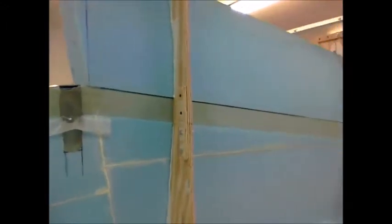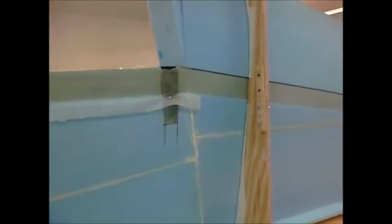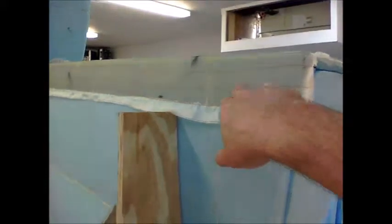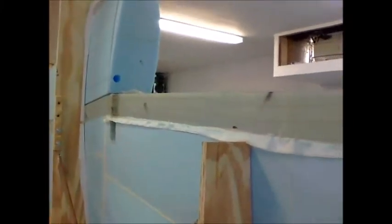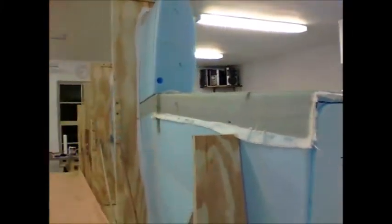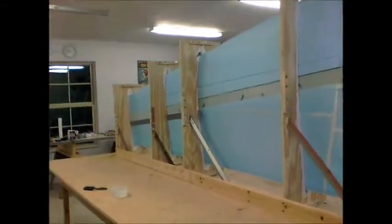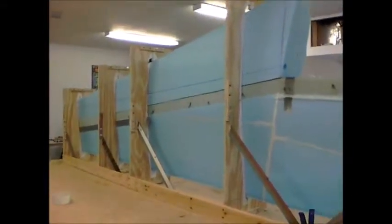After that, the next thing will be to break the jig down, lay it on its backside, and do the underside of the spar cap — which is right here. So we'll be laying our spar cap next. Anyway, just wanted to update you guys so you can see what I've got going on.